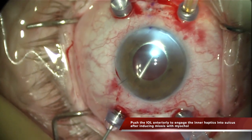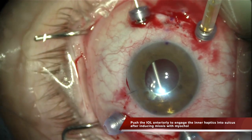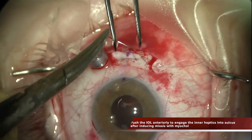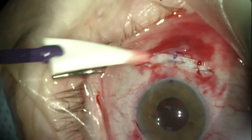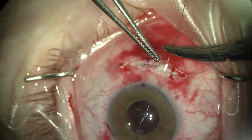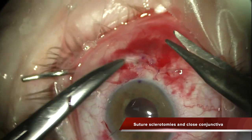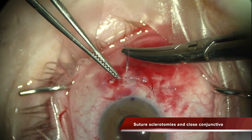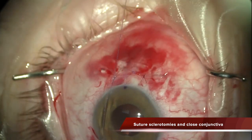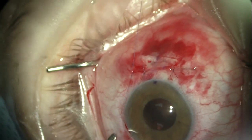So once the scleral pockets are sutured, I am pushing the IOL anteriorly to engage the inner haptics into the sulcus, and then I am removing the sclerotomies and the micro cannulas and suturing the sclerotomies as you can see. Once the sclerotomy is sutured, the only thing you have to do is close the conjunctiva gently with two or three stitches. As you can observe with this architecture, the conjunctival incision is closed at 2mm from the surgical limbus and the scleral tunnel is sutured 4mm from the surgical limbus, so it is completely covered by conjunctiva, avoiding any risk of infection or leaking.